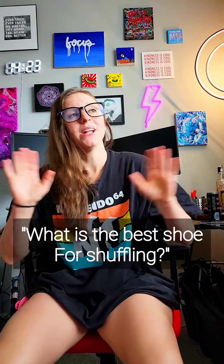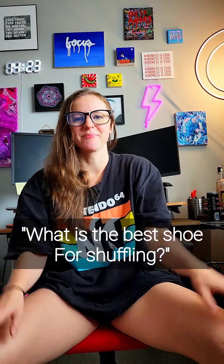Hey gang, it's Cisco here. Today I'm going to answer one of the most frequent questions I get: what is the best shoe for shuffling? The truth is there's not necessarily one right shoe for everybody. The right shuffle shoe for you really depends on your style, what moves you do most often, your body type, and a lot of it comes down to personal preference. I'm going to show you the shoes I've shuffled in and share my experiences.